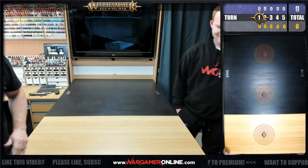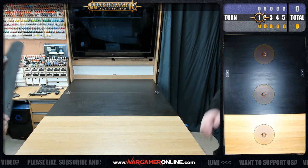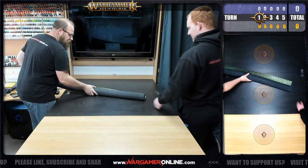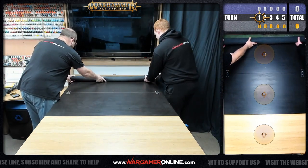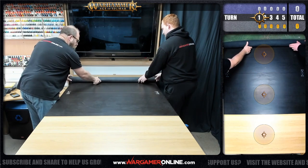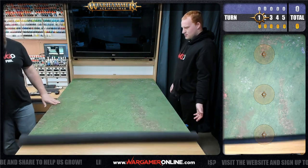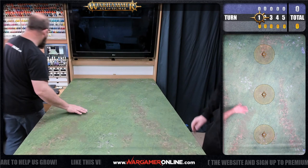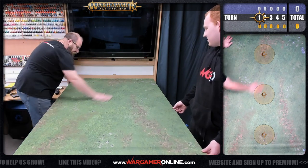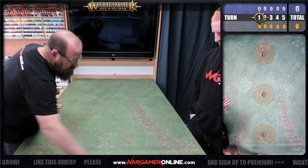Next up, let's get the mat down. We always argue over the mat because we can never quite get it flat, but after using 3D boards and all the rest we've pretty much decided mats are the way forward - it's a lot easier and a lot less storage space.